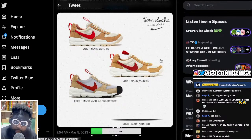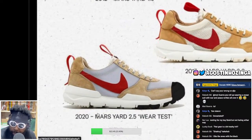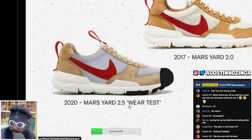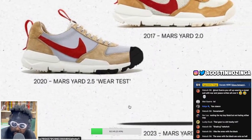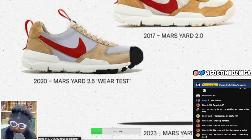I was really looking forward to the 3.0s. They were doing wear tests with the 2.5s that you see here on screen. What they did with the Mars Yards is they gave their rubberized toe box a tip — so if you're working in a studio and you had something heavy fall on your toe, it couldn't hurt. The upper was reinforced with more of a drier, nubuck finish.